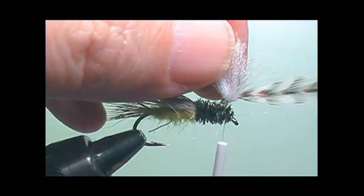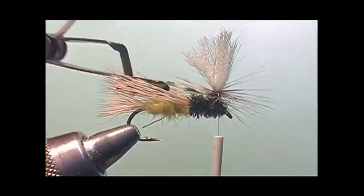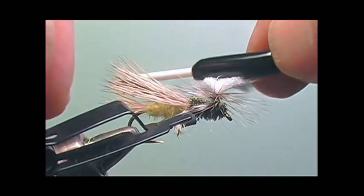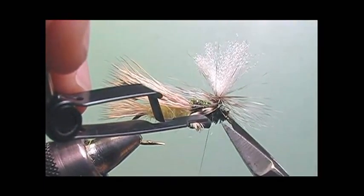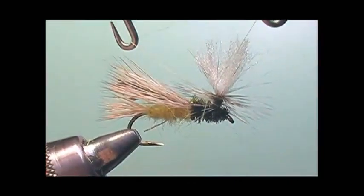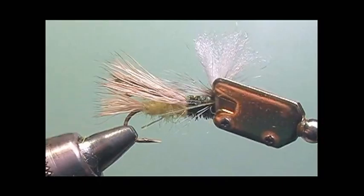Now I'm going to take the hackle and wrap it around the post, going down the post about four wraps, and then I will take my tying thread and secure the hackle to the poly wing post. Now I'm going to whip finish right to the poly wing post, right underneath all the hackle wraps. Now I'll also trim the post to size.